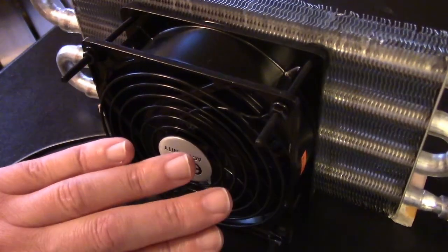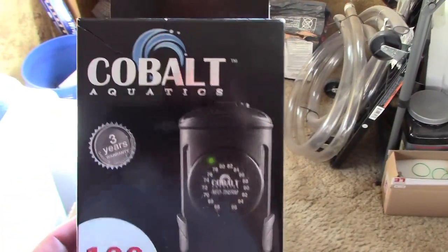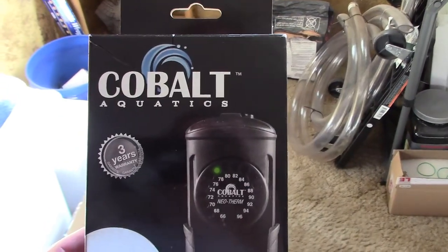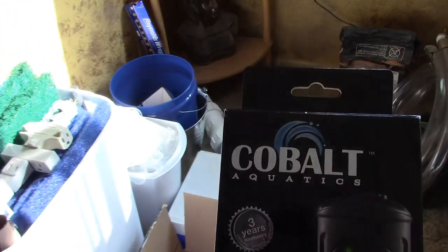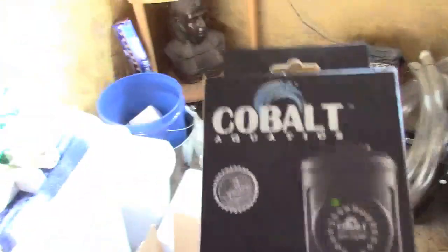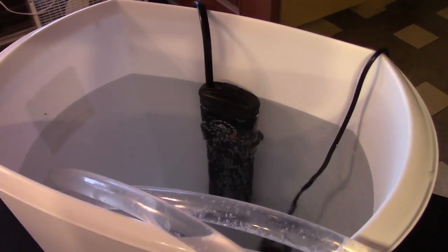Nice warm air coming out, so it's working great. One reason I decided to go with an aquarium fish tank heater is I know a lot of people have fish at one point or another in their life and they just keep these supplies tucked away in a closet after a while. So a lot of people might actually have an aquarium heater already — they can just drop it in a small container, small bucket, or waste basket like that and draw the water off for heat.